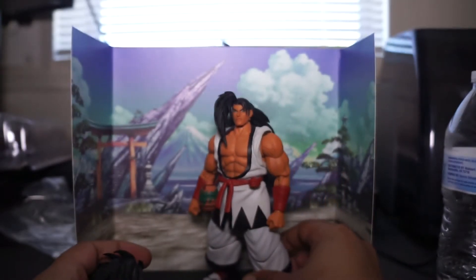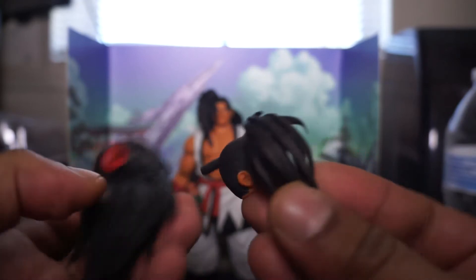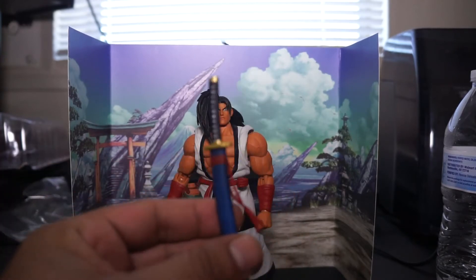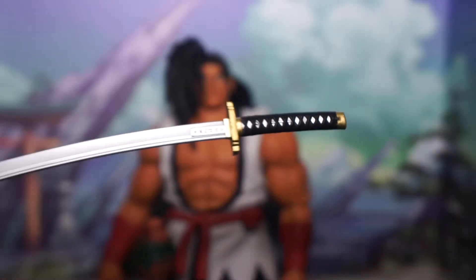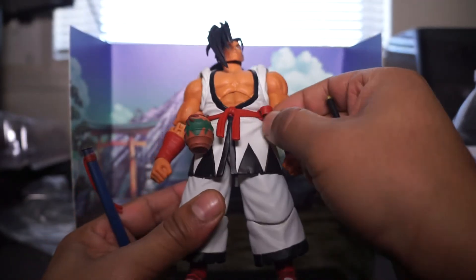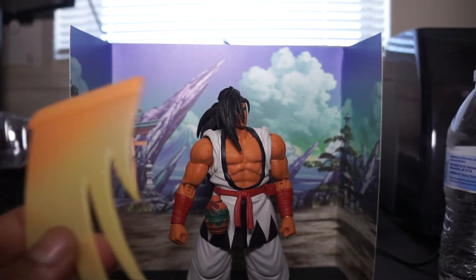When the figure came, it came with a separate piece — looks like this, got to peg it in. Also came with a sword, of course. Actually a nice sword, got some nice detail in there. It goes on right here, which I don't know if I trust that over time, but I guess if you put it in, just leave it in.